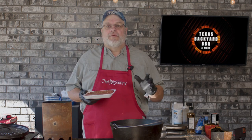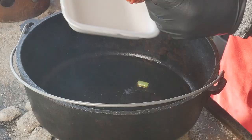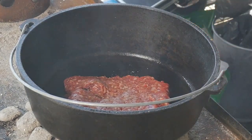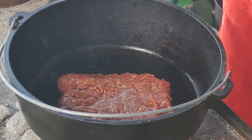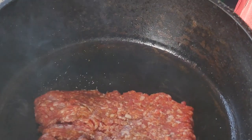Next we're going to add our ground meat. You're welcome to use anything — breakfast sausage, ground beef, ground pork, whatever. We've got some spicy Italian pork sausage going into the pot. You hear that sizzle? That's what you want — it lets you know your fire is hot. We're going to leave it for about three or four minutes to let it get browned up on one side. We don't want to stir it too much. Let it get that good crusty brown coating on the outside edge — that's what makes the goodness.